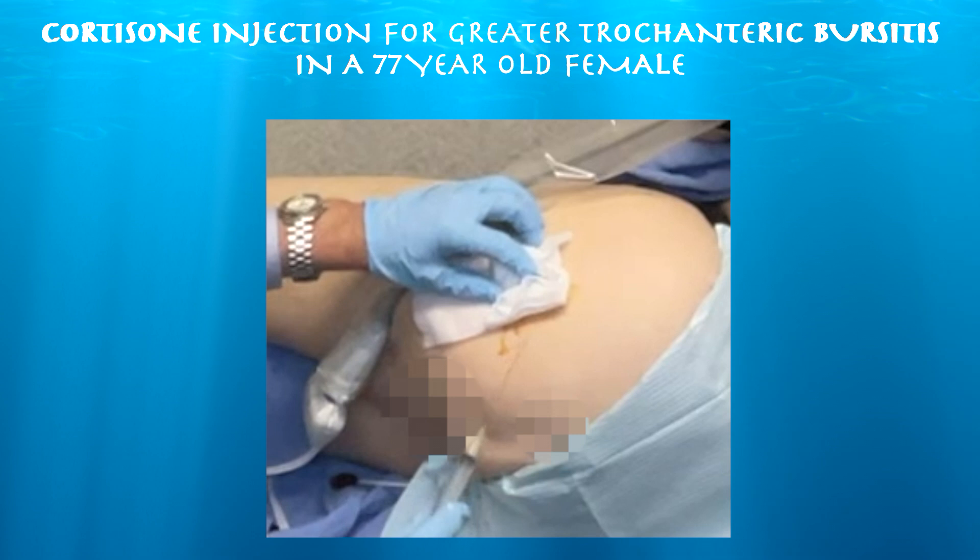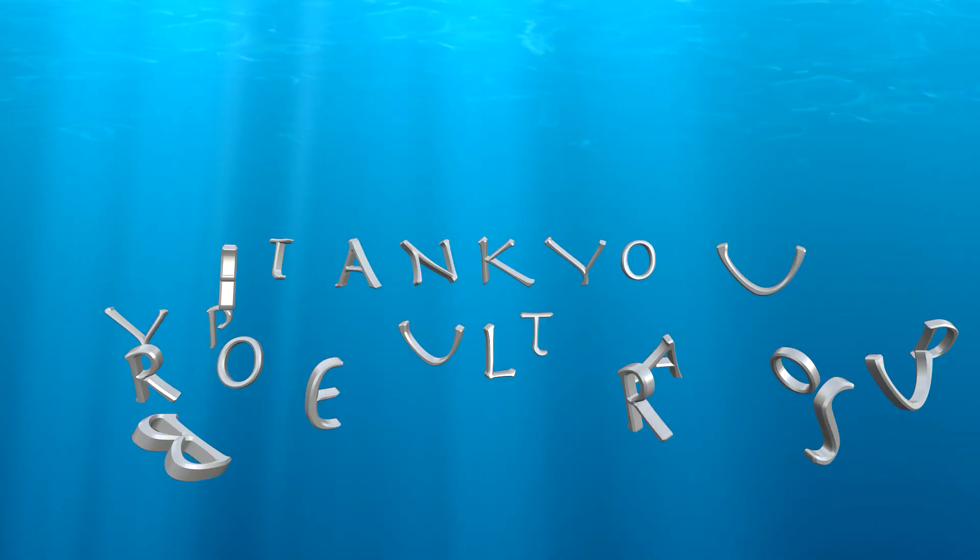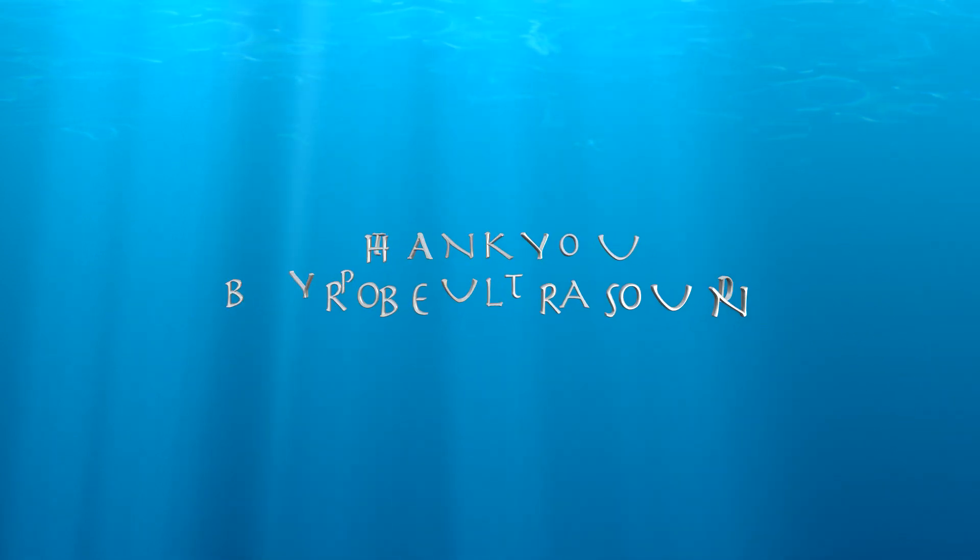You can see the needle coming out — it's a 3½-inch 20-gauge spinal needle. We can see the material being deposited and the needle coming out.